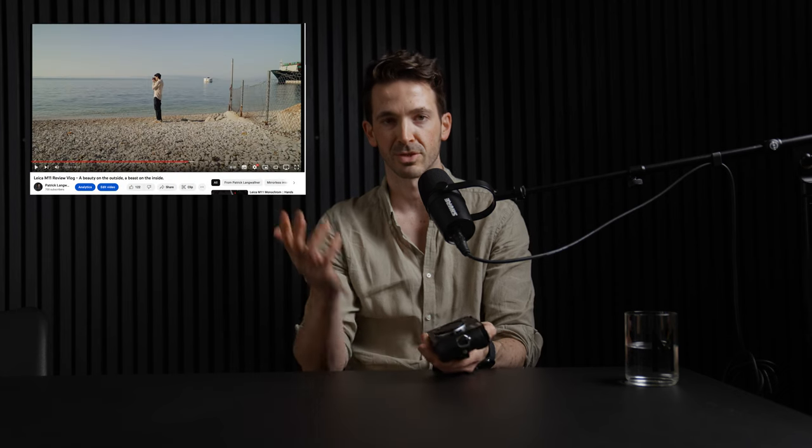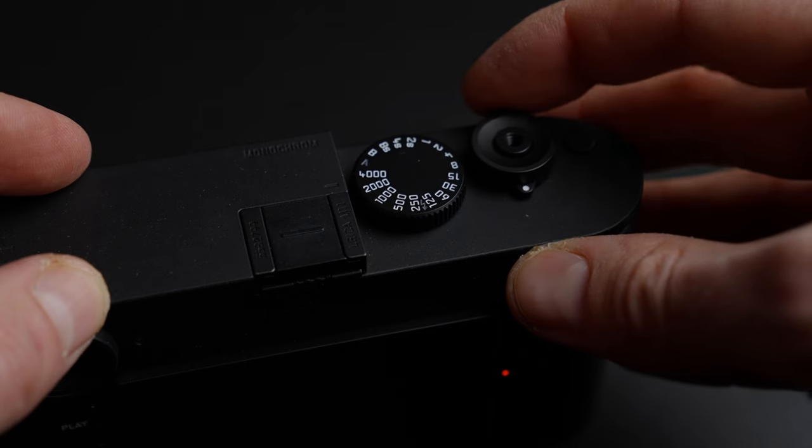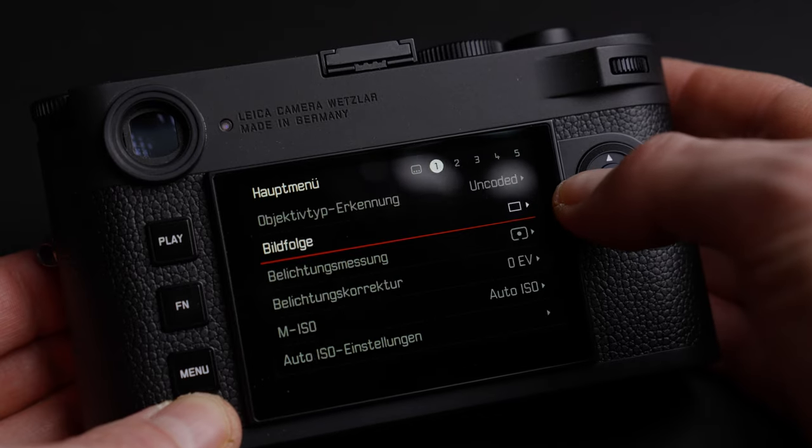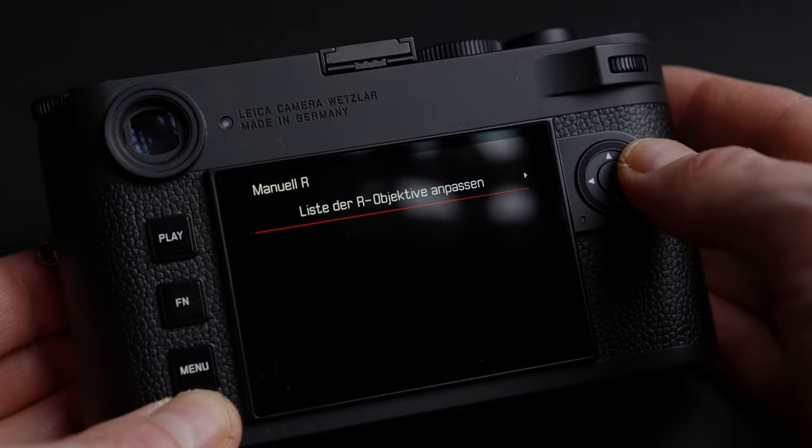I did a review of the Leica M11, the classic model, about a year ago — you can check it out. What I love about this range of cameras is not only their very pocketable size, basically like a phone that you can hold up like this, but also that it makes you slow down in photography. It takes you a while to get used to focusing manually, though on the M11 it's not that difficult because you have focus peaking through the LCD finder.